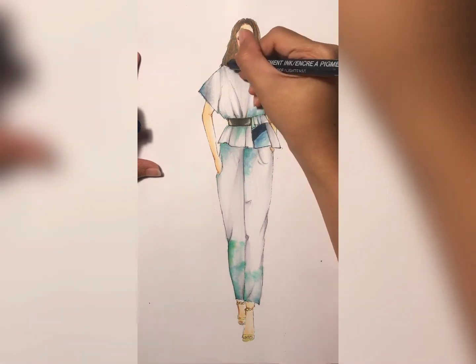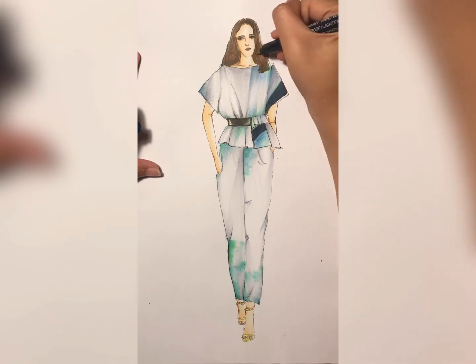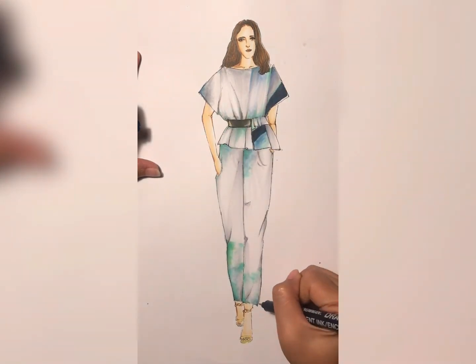Sometimes when we color with Copic we make a little mistake or overlap the color with the sketch, so the micro pen will help us make the final outcome look better.